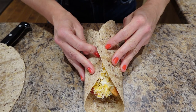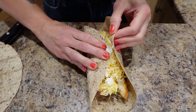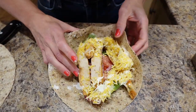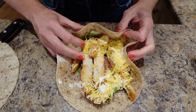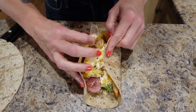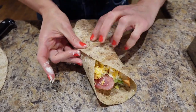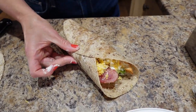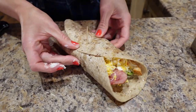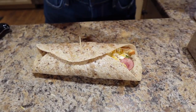I packed this loaded full. Let's try folding it — let's wrap it like this. Once you wrap it, you're going to put a pick in it, and you've got yourself a wrap.